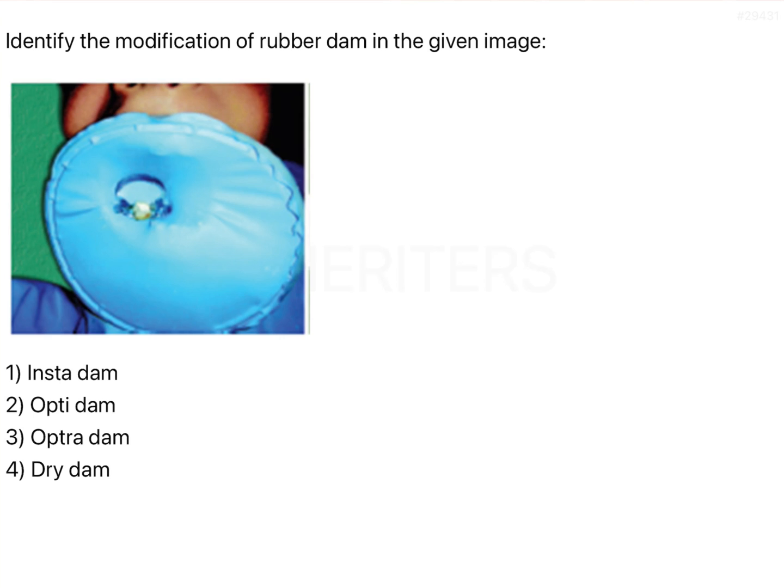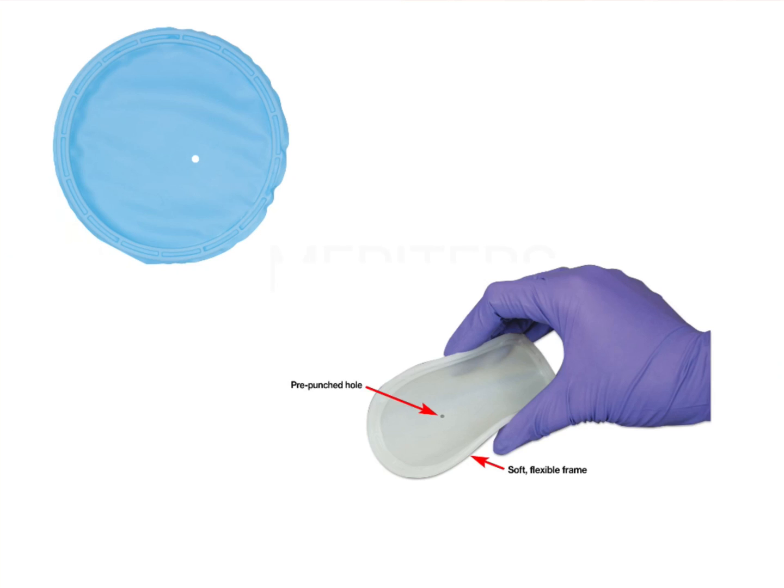In order to overcome these problems, many modifications have been developed, and one of the most important is the Insta Dam, which is what you see in this image. In addition, there are other modifications such as the Optra Dam, the Dry Dam, and the Optragate. All of these are modifications of the rubber dam, and this particular one shown here is the Insta Dam.